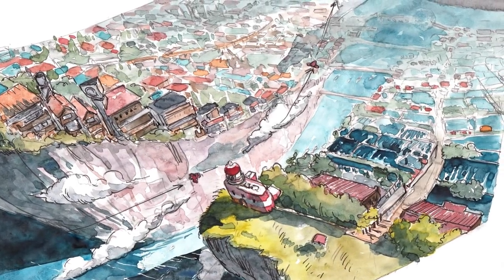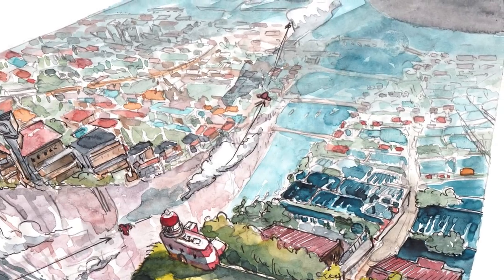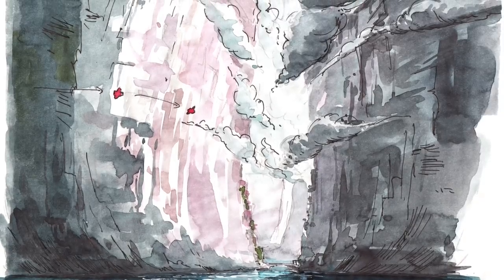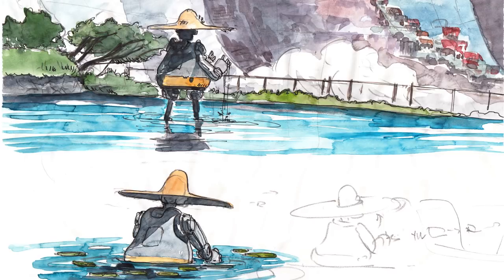And of course, before doing the storyboard, I always do concept sketches, also really rough with watercolors, just to get the feel of the world and what I want to show in each scene. It helps to build the volume of the world that you have in your head and makes you discover new stuff that you can later incorporate into the storyboard.